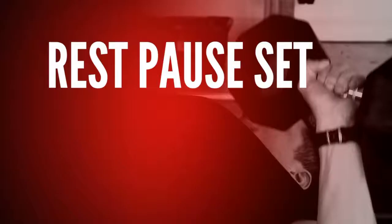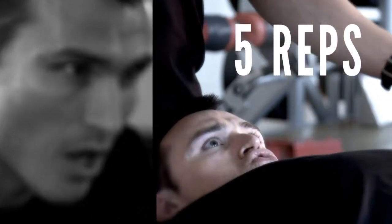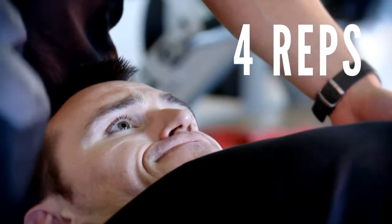On the second part of your programme, we're going to perform five reps, rest for ten seconds, complete four reps, rest for ten seconds, then complete three reps.